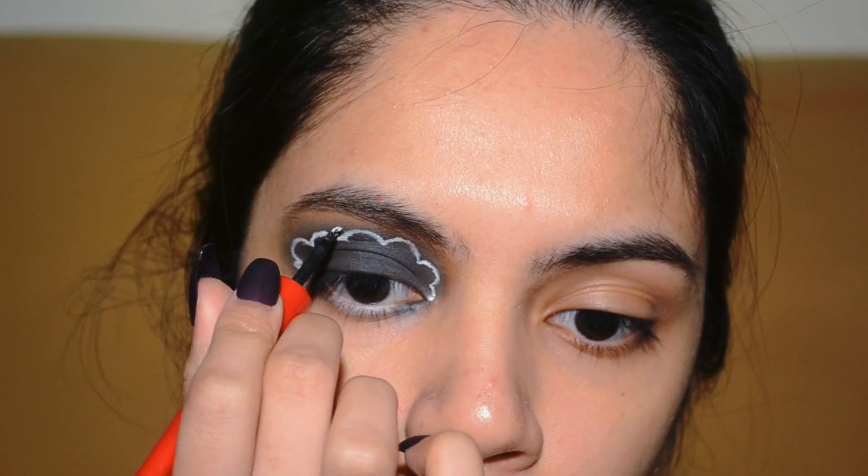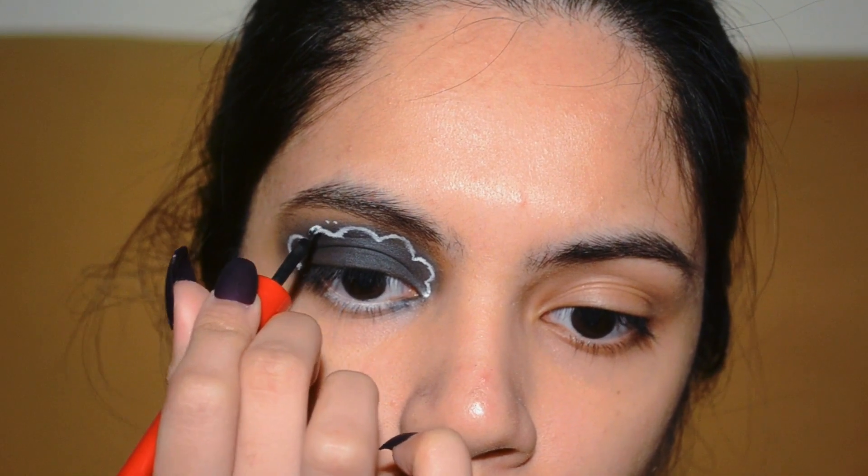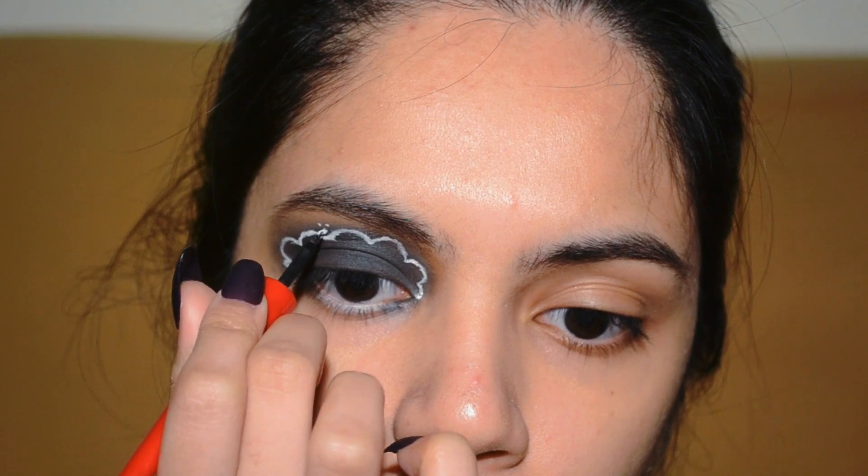In between those curves, you want to be adding a three-dot line so that it would appear like a cloud.